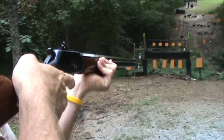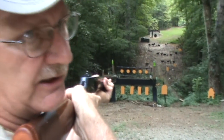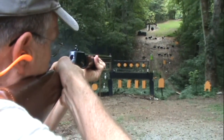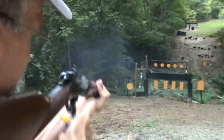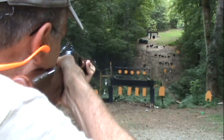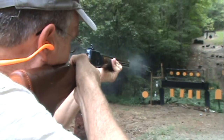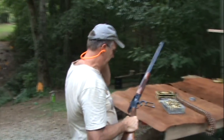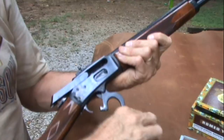Don't tell Chuckie Schumer, but this thing holds 13 rounds. I had it loaded in the interest of time with an empty case in the chamber. It's hard to miss with this gun. Let's load some more — more ammo in this thing. It's just like butter.